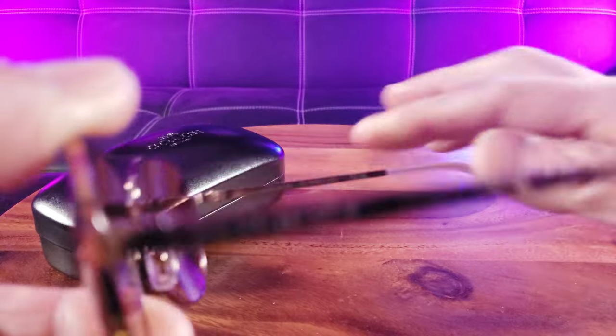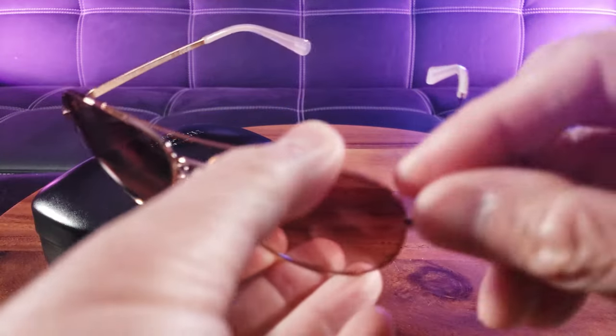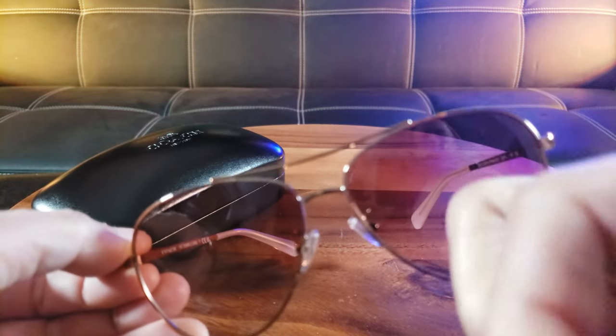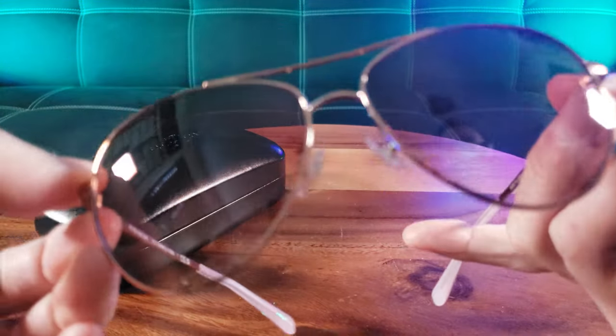Here's what the inside of the frame looks like. It also says Coach. There are also very nice ear rests along with nose pads to keep it in place. Now the lens itself is made of plastic material, but it also has a mirror coating finish. And this pair of sunglasses is non-polarized.